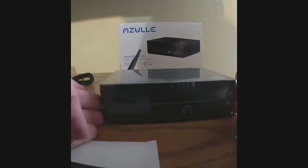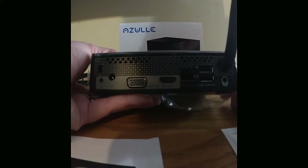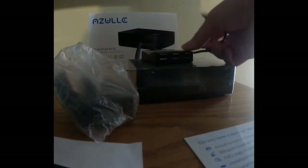It has a nice protective film. It has the Intel Atom inside. On the back is where you're going to connect the cords. Here are the cords that came with the mini PC. One item says Amazon Basics — this looks like a USB hub. And then in here we have another cord.